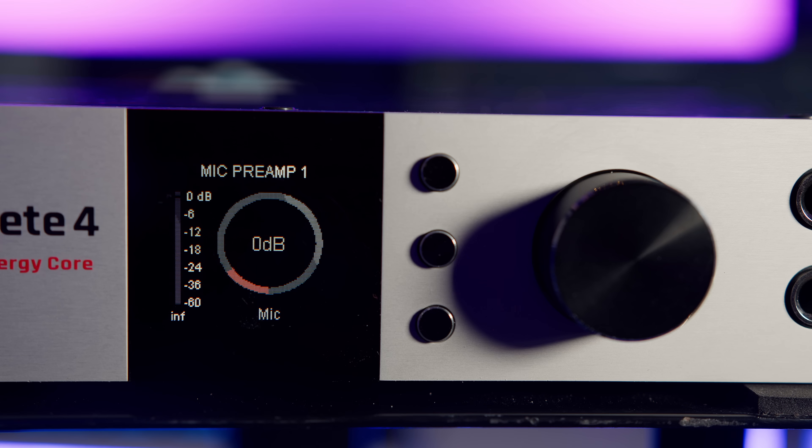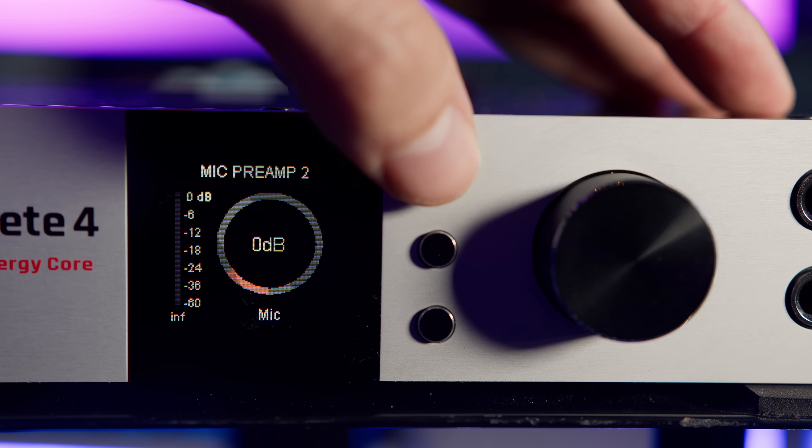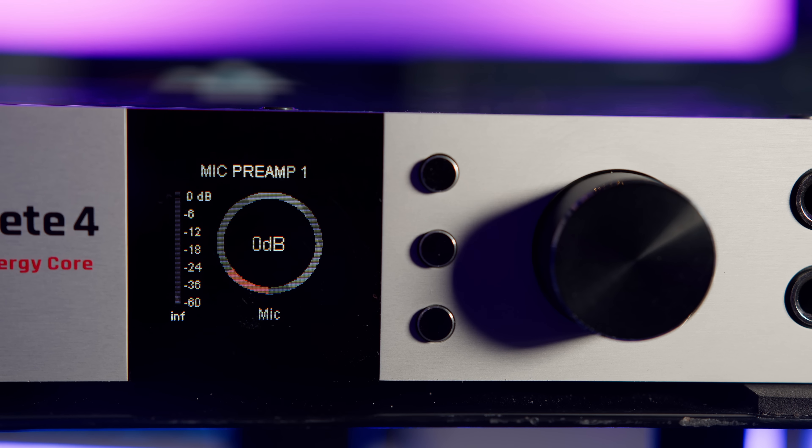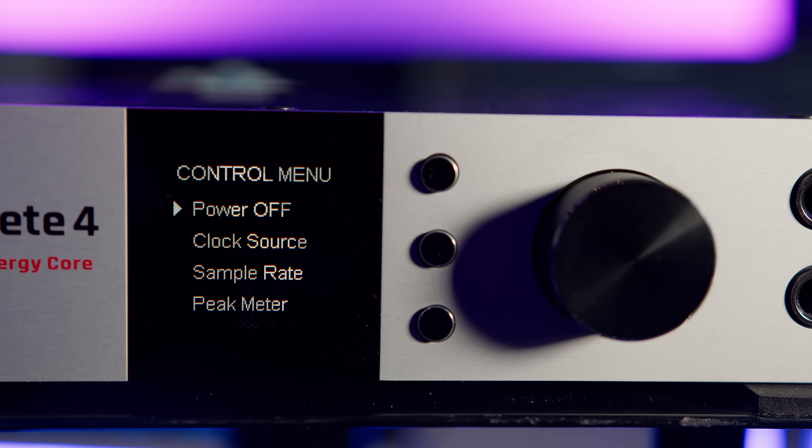I found that every time I needed to adjust a setting I'd just be pressing buttons to see what happens until I find the control I'm after. This isn't ideal if you're trying to quickly turn the microphone gain down to avoid ruining an unexpectedly loud recording take. The top button accesses the input gain trim whether it's set to mic, line or instrument input, and the level adjustment can be made using the main rotary knob. Pushing the top button repeatedly moves through the inputs one through four. Pushing and holding the top button takes us to a system control menu — the first option is to power off the device. There's no hardware power switch on the device, so I actually found this function by accident.